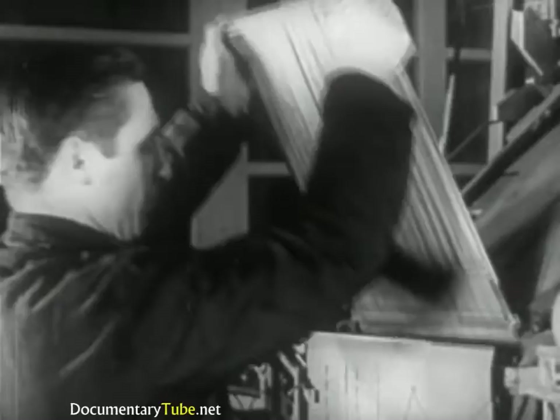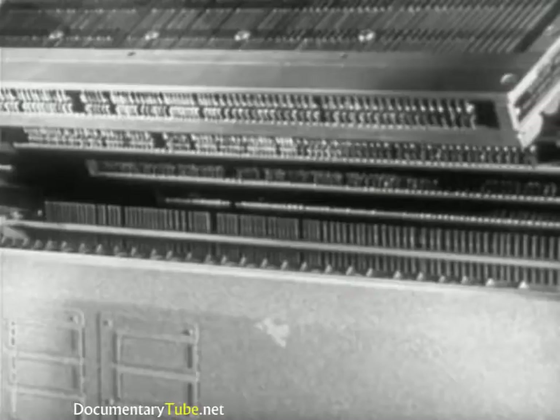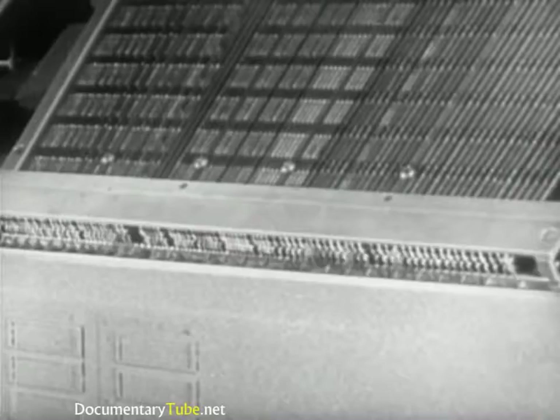Similarly, on every machine, corresponding to the 90 keys, there are 90 key rods which make up the assembled key rod frame, situated behind the assembler entrance and bringing the keyboard into play with the magazine. Here are the upper ends of the key rod, which rock the escapement situated in the magazine, thus allowing the mat to be released. Let's study this operation more closely.